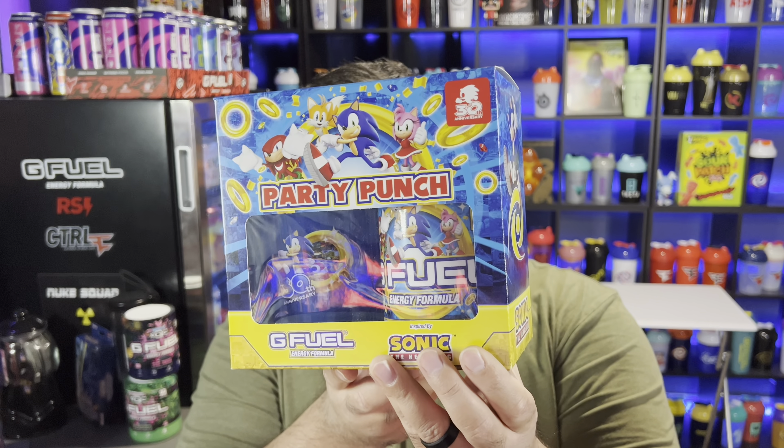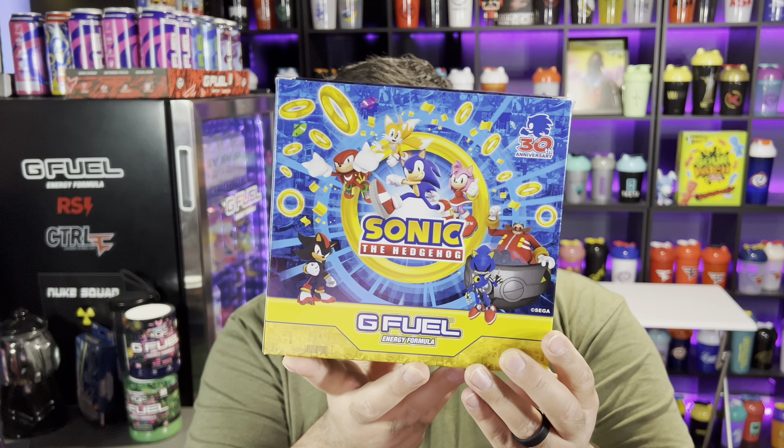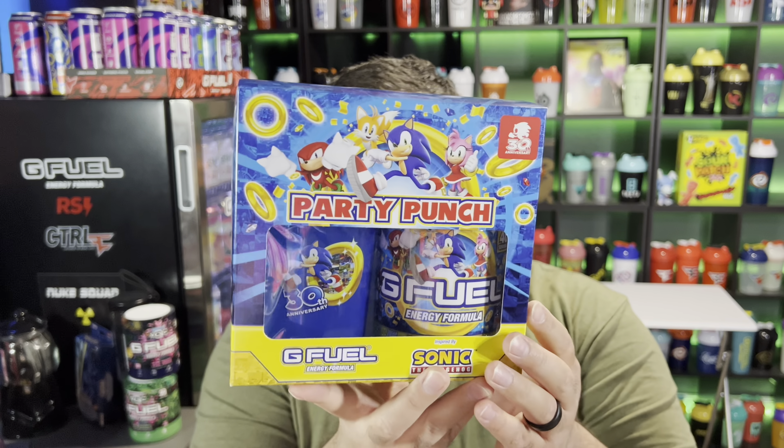What's up guys, it's Ryan Sneaks back with another video. Today we have the new Sonic 30th Anniversary Party Punch Collectors Box. It comes with the new Party Punch flavor, which I've heard is like a milk flavor — I'm assuming it's supposed to be a fruity cereal. I was thinking they were going to do just a regular fruit punch rebranded as Sonic, but they did a whole new flavor.